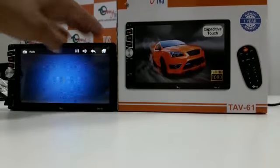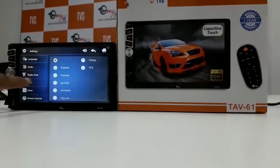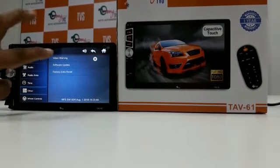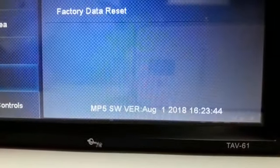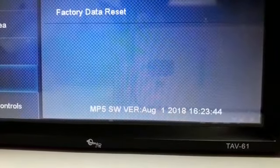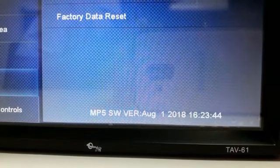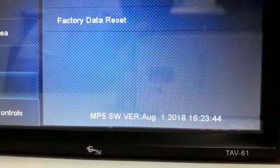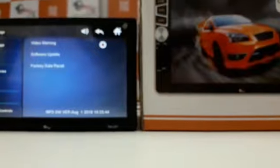Now your software has been updated. To check it, go to the home button and settings, go to the other section, and go to software update. There will be a software update message showing version MP5SW, version August 1, 2018. Your TAV61 has been successfully updated. Thank you.